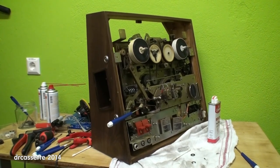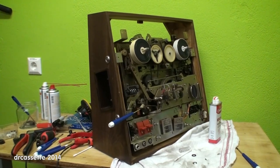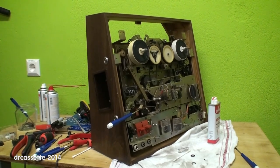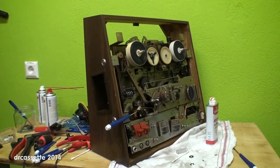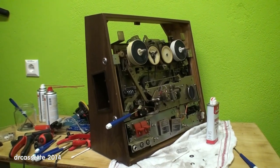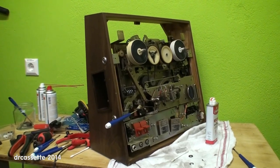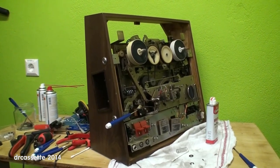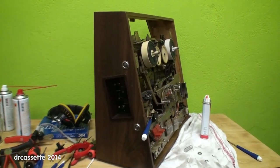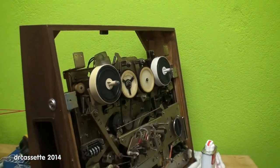Here we have a Sony Model TC-366 solid-state three-head stereo tape recorder, as Sony calls it. This is a recent dump find — it was just sitting there and I really only had to pick it up, which was nice. As you can see, it has a very unique design. The front is at an angle, so you don't need anything to hold the reels in place; they'll just stay on there.